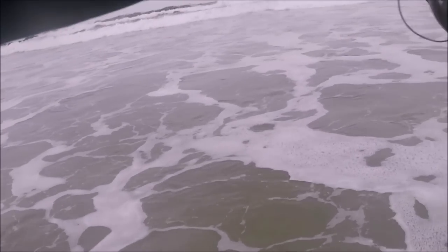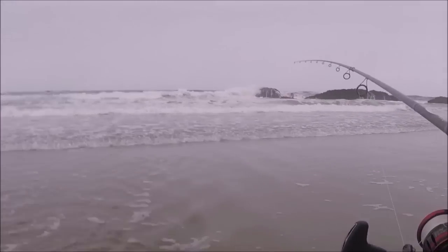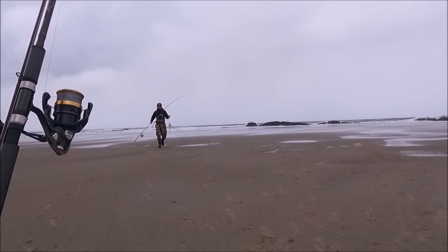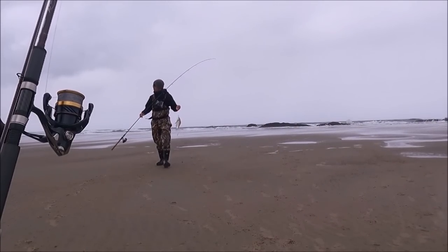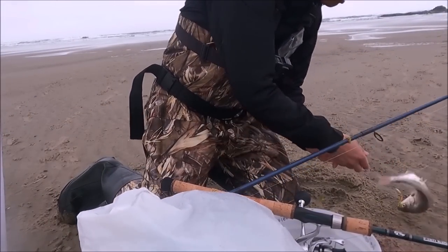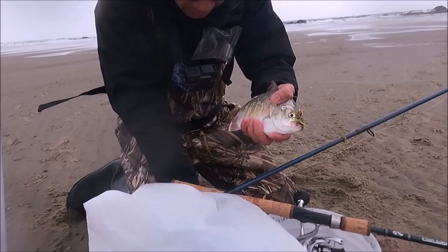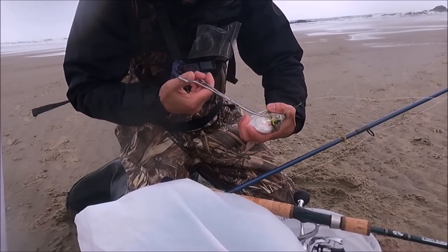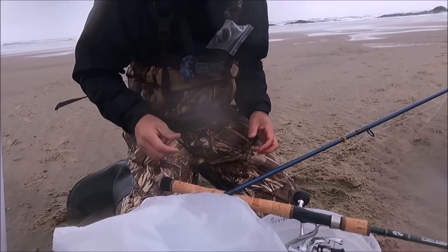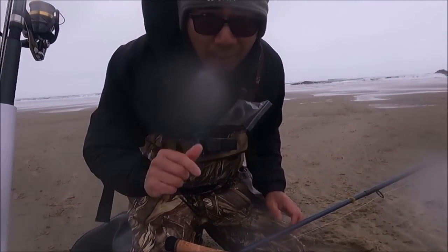Oh, there's another one guys! There we go — last fish right here. They are about two to three minutes apart — biting pretty good. Okay guys, this is probably my last fish; there's a front coming in and the wind is picking up. Alright, let's do one more fish and call it a day.